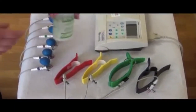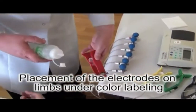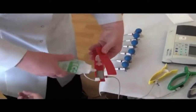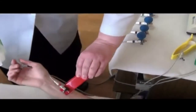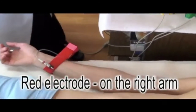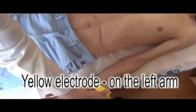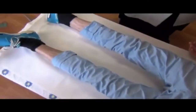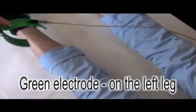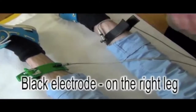Red electrode on the right arm, yellow electrode to the left arm, green electrode to the left leg, black electrode on the right leg.